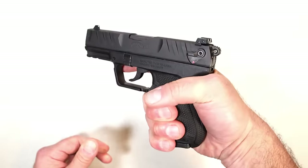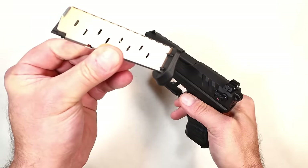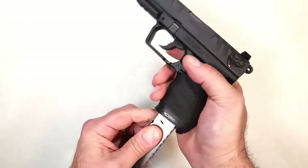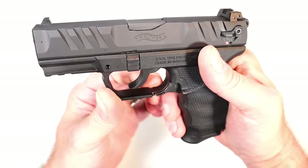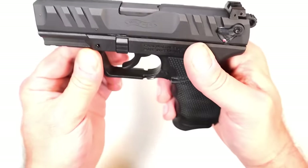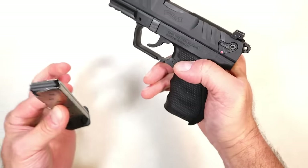With this you get three-finger contact because it has a base plate on the bottom of the mag. It also has an ambidextrous paddle on the trigger guard — it is on both sides. A lot of people like that; they like to drop the mag with their trigger finger and they can do that with the PD 380.